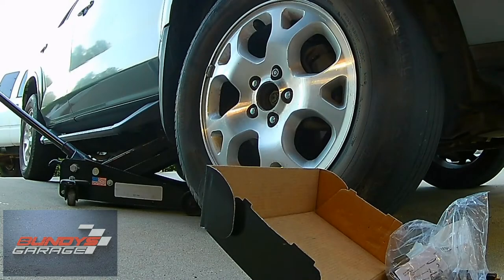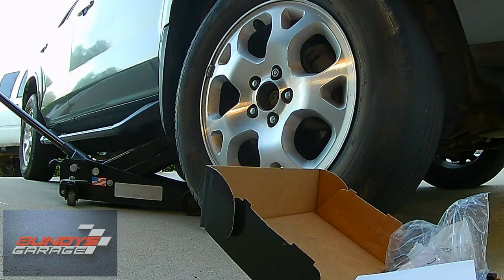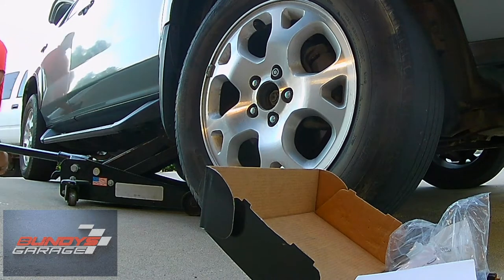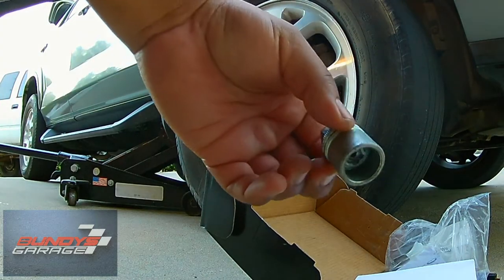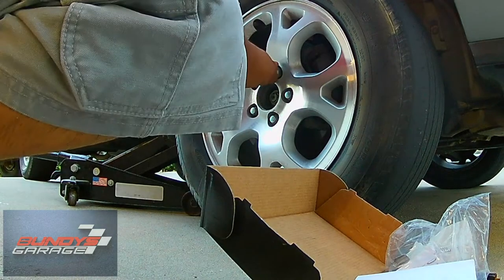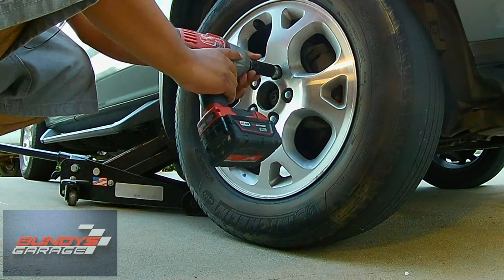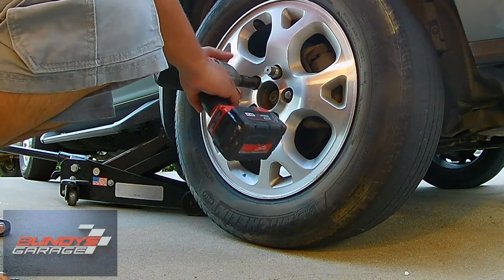First thing to do is loosen up the lug nuts. I just noticed it has a security lug right here, so you need a key — hopefully I have the key. Here's the key, found it. Now get the impact gun — it's a 19 millimeter. Get the lug nuts loose before you take the wheel all the way off.